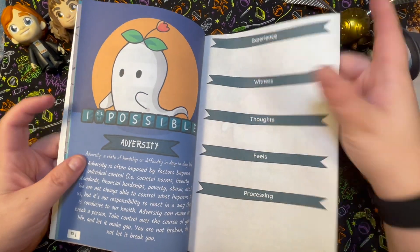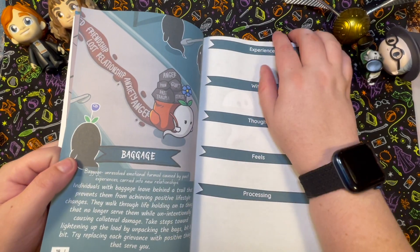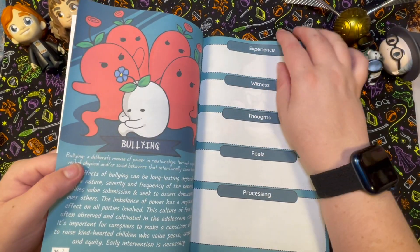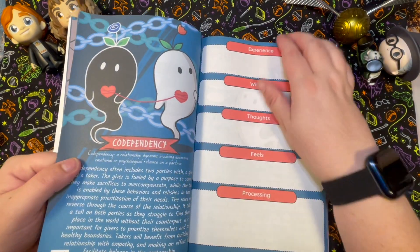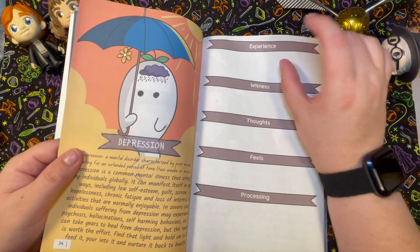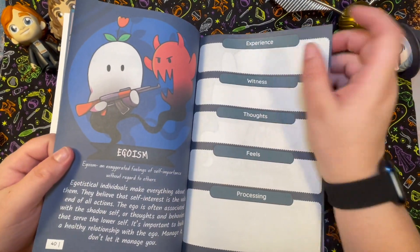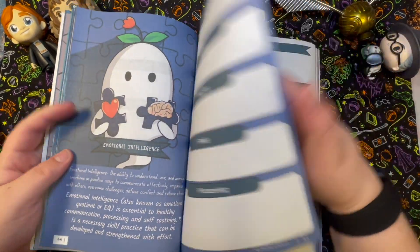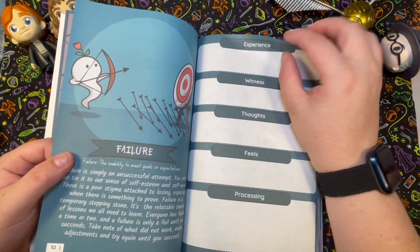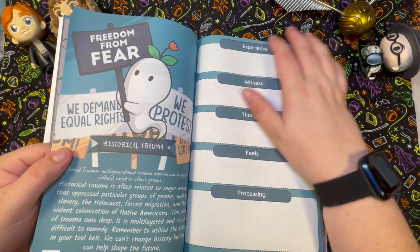I looked up other videos to find walkthroughs and only found one or two showing a page or two of the notebook, so I'm giving you a more full walkthrough here. I do also have a quick deck flip-through over on my TikTok if anyone just wants a quick look. I also did a walkthrough of the Little Wizards mini and regular size together, which I uploaded just before this video.